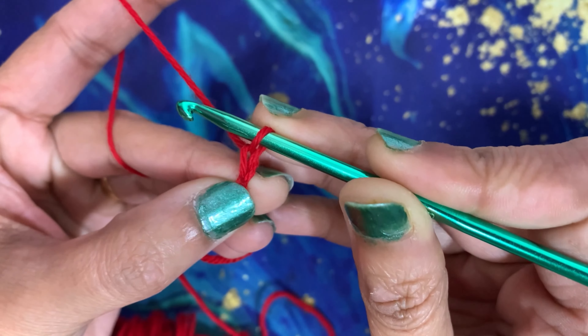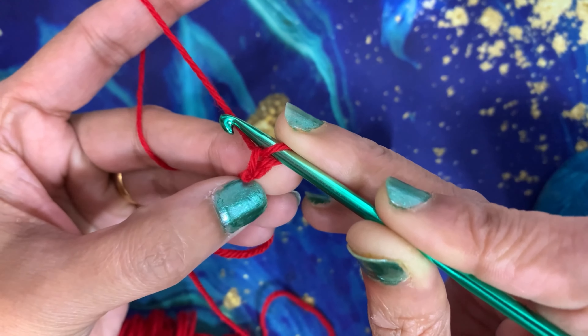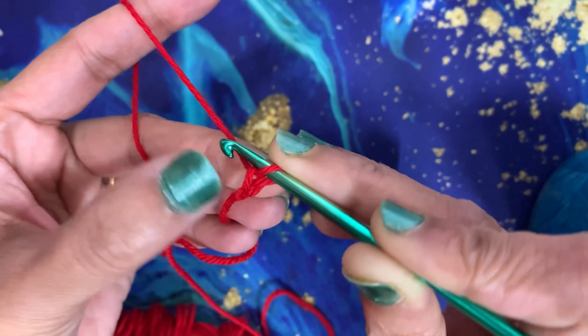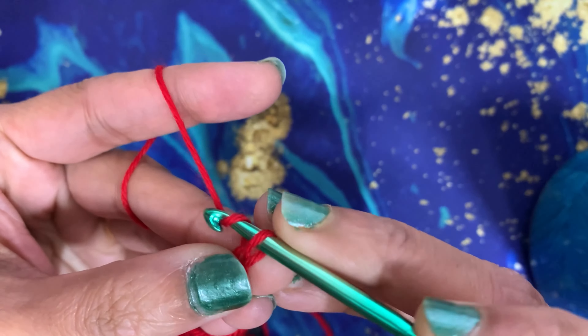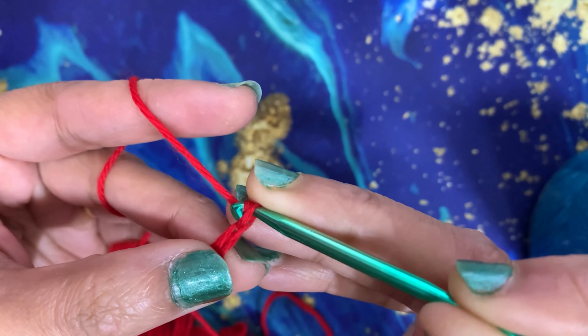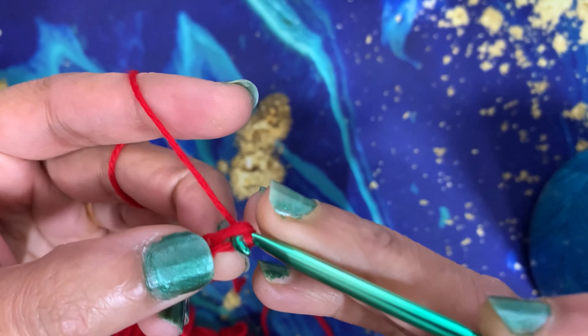This is the first chain. Make sure that you're not making your stitches too tight or too loose, as we discussed in the last video — you can go back and watch my previous video for the chain stitch as well. Keep on making the chains as long as you want for your project.